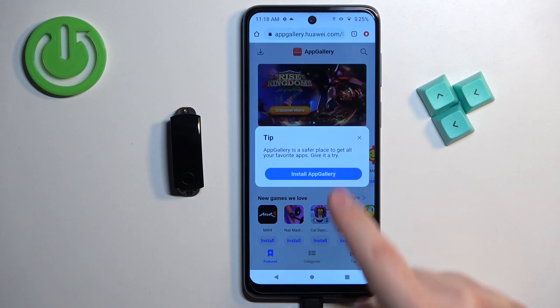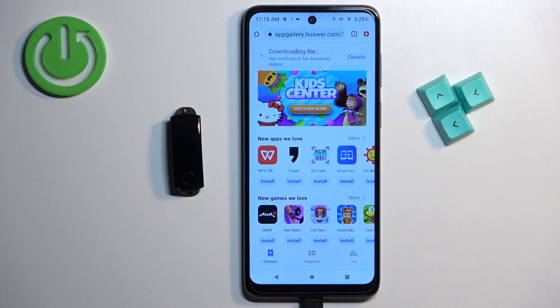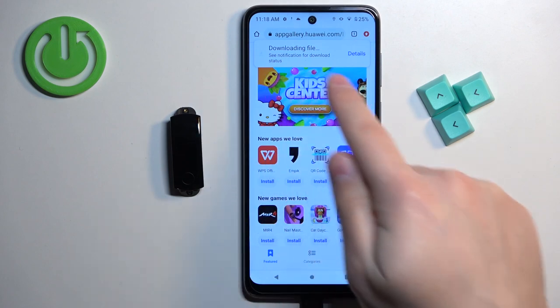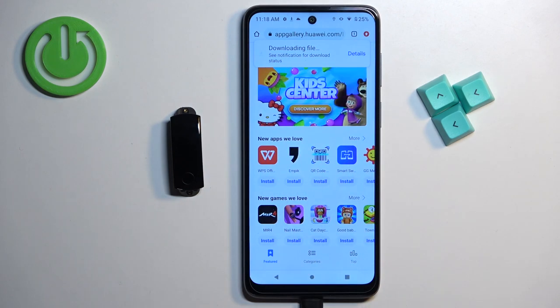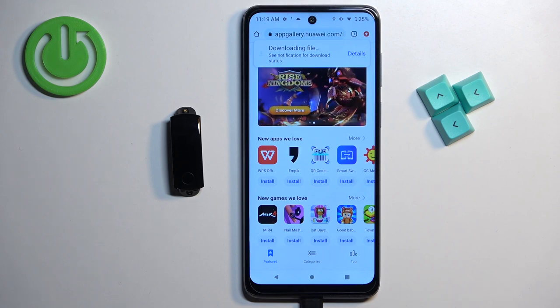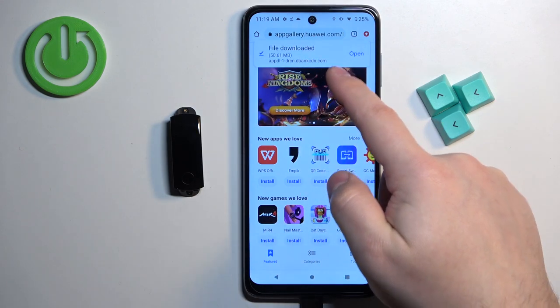Tap on 'Install AppGallery', then tap on 'Download anyway' and wait until the download is complete. After it's done, you can tap 'Open' to open the file.